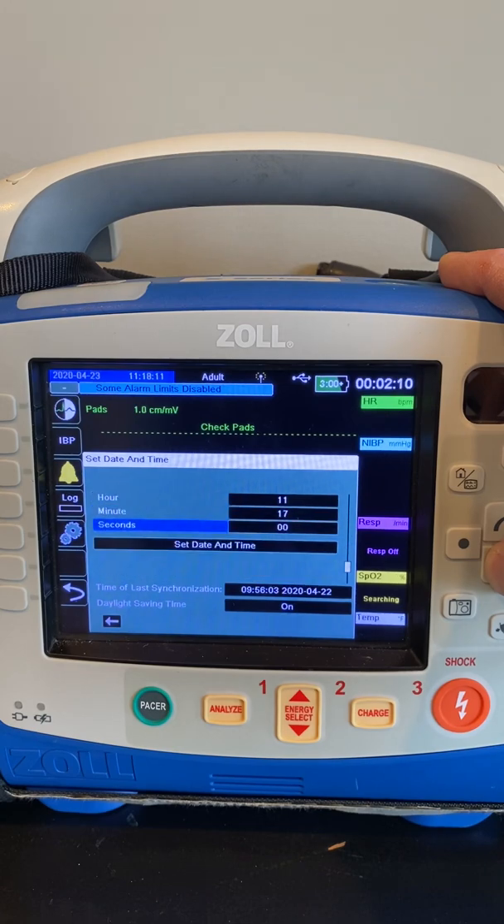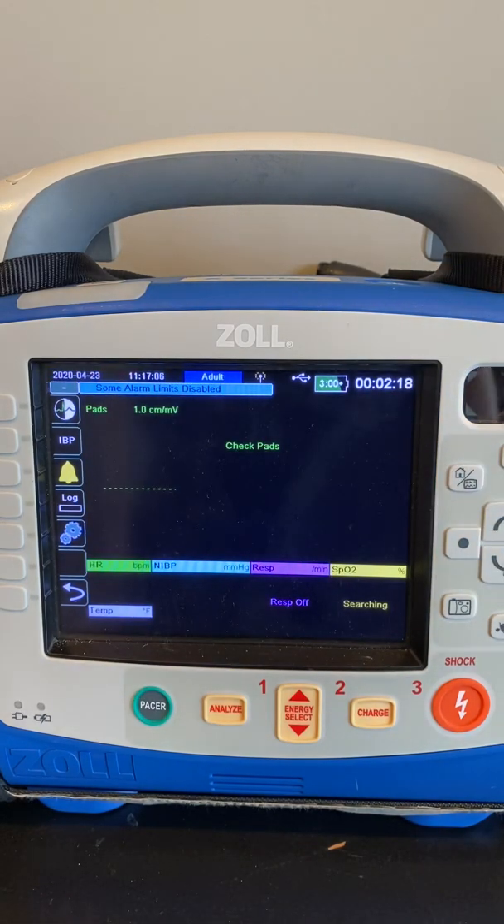You then want to go down to where it says Set Date and Time, hit that — date and time has been set. Hit the Home button, and your device is ready to be used.